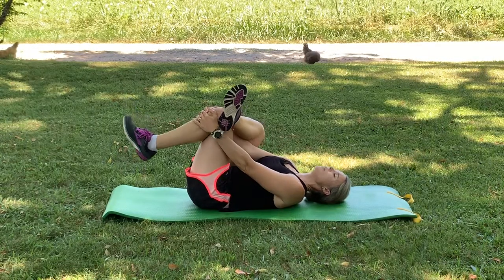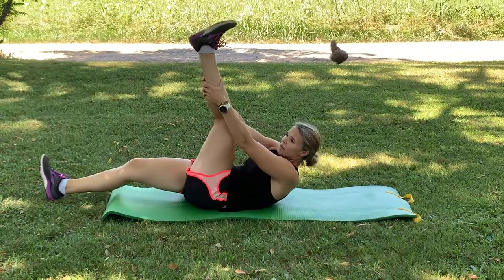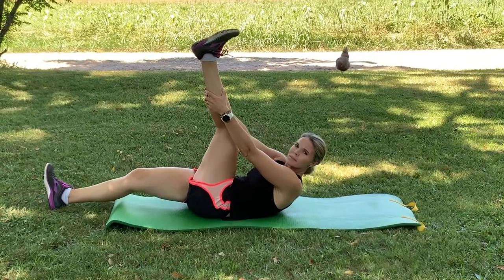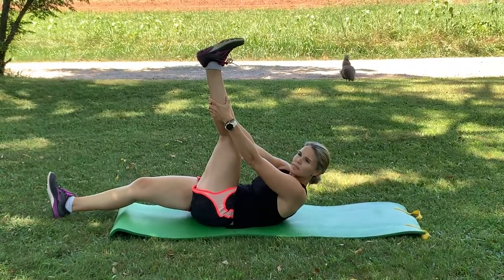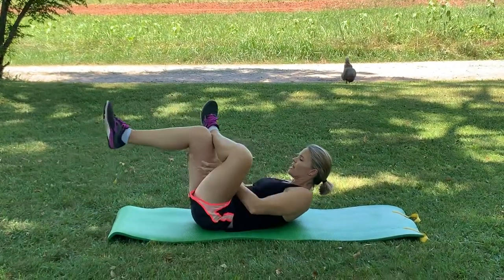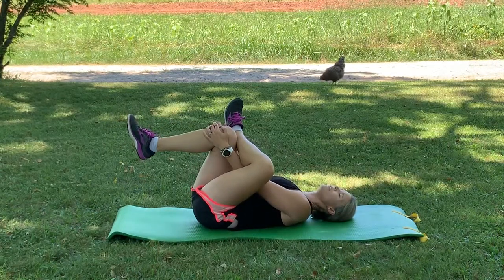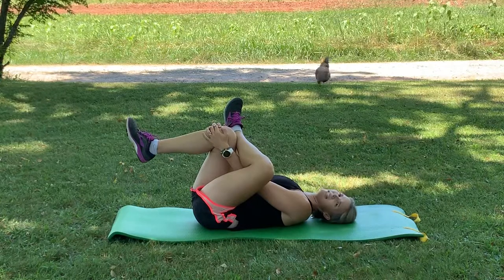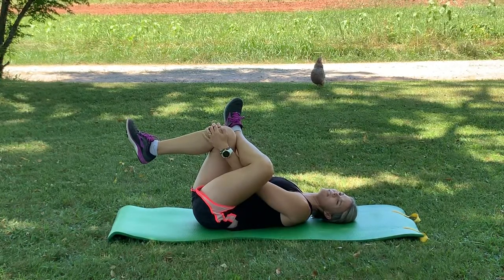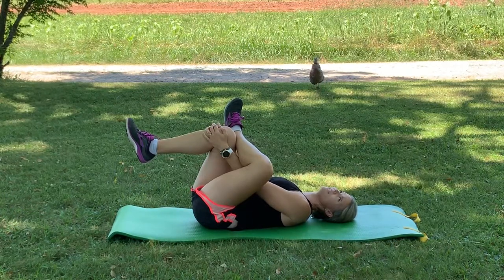After a few breaths we're going to switch to the other leg. Left leg goes up, either behind the thigh or the calf, and hold. Then cross that left leg over the right knee. This is the figure four stretch — a great one if you have any lower back tightness or pain that comes into your knee from your hips. This is a good hip stretch, gets down in there nice and deep.